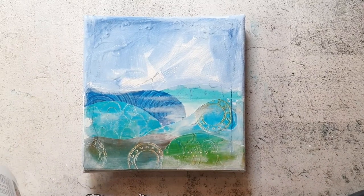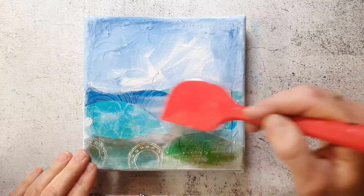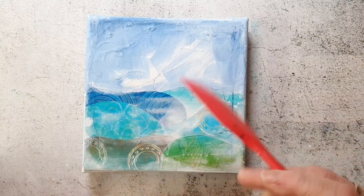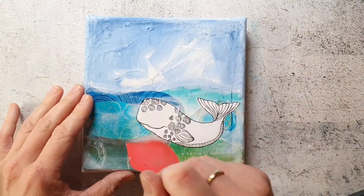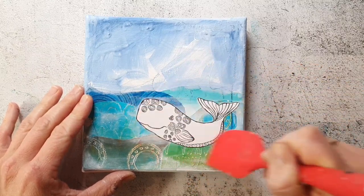When I'm creating such mixed-media pieces I often create more than only one piece, so I always have something to do in between the drying time. Here I've stamped the whale from the Whale Wishes stamp set onto some plain white printer paper and I stick it down with gel medium.